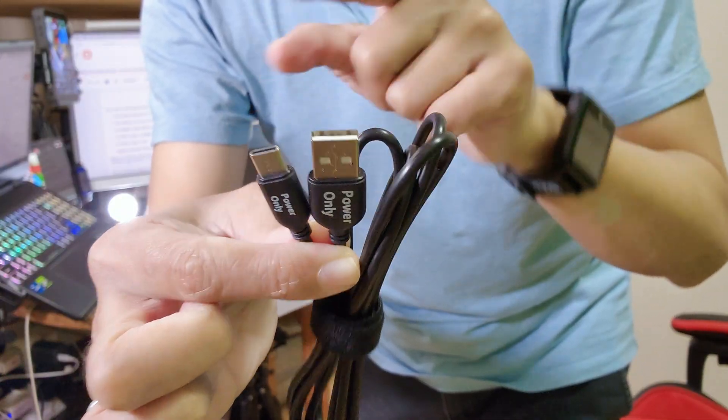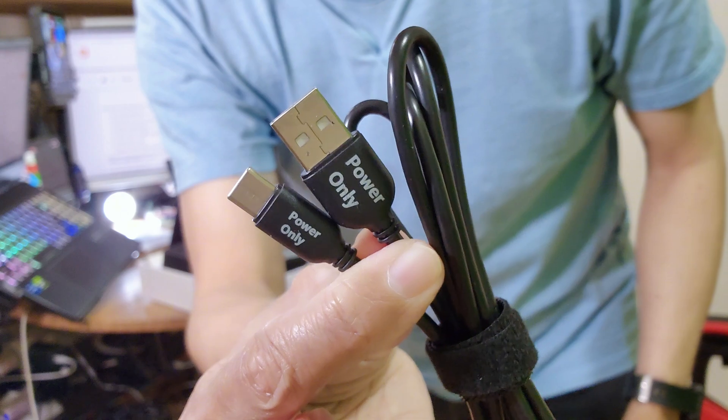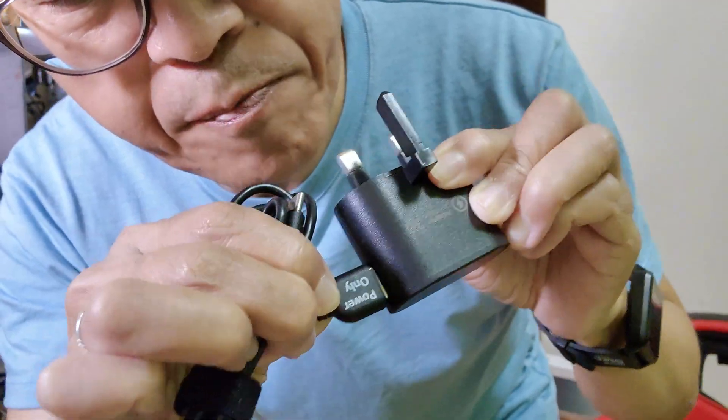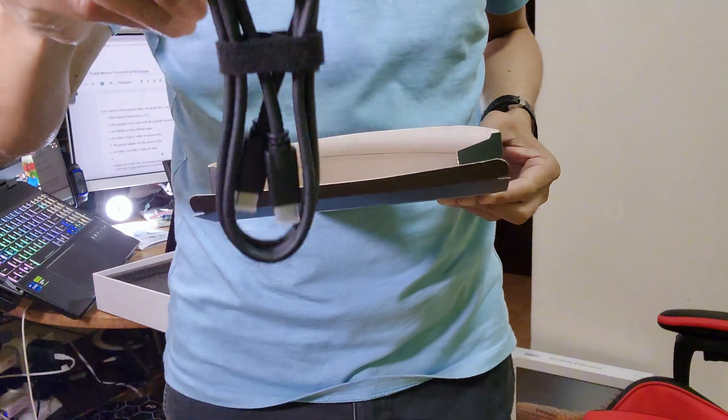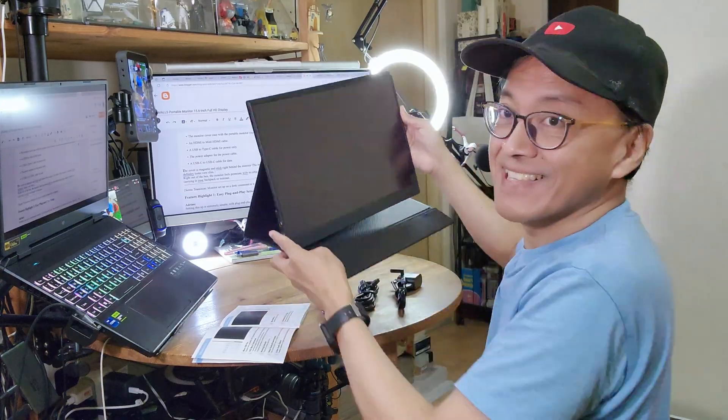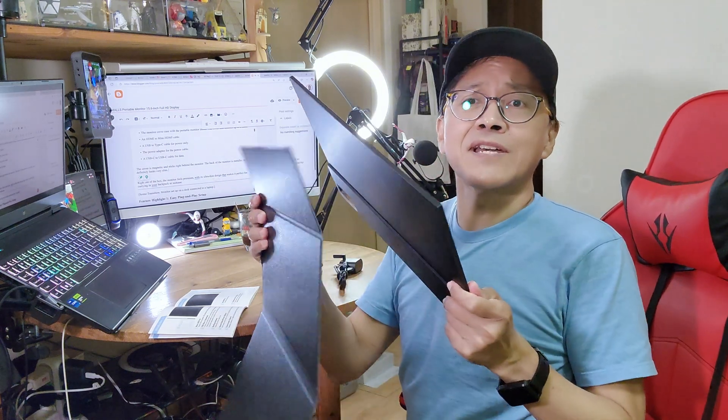A USB to Type-C cable for power only, the power adapter for the USB power cable, and a USB-C to USB-C cable definitely for data. The cover is magnetic and sticks behind the monitor.